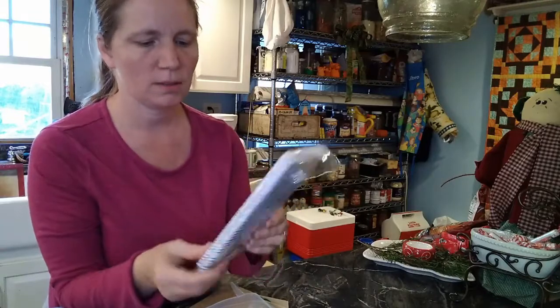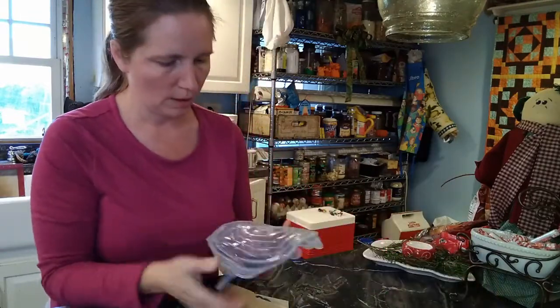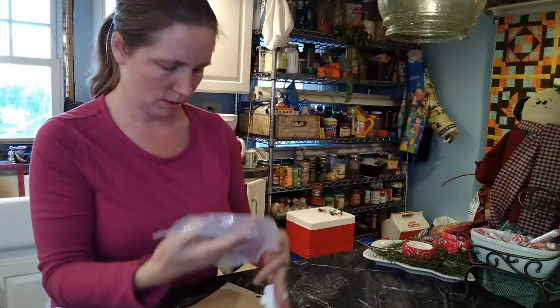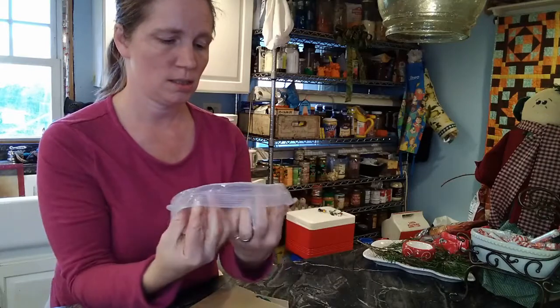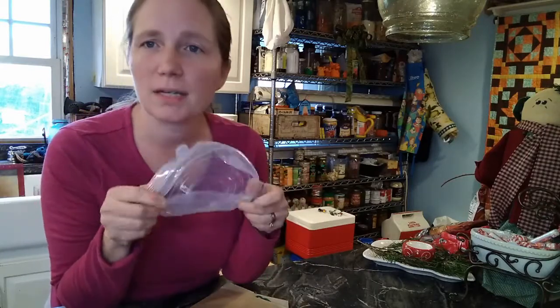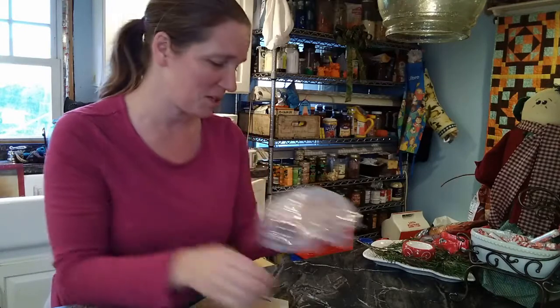Then there's a pack of paper straws, and also this other item which I admit I don't know what it is. I'm not even guessing because I really don't know. Maybe it's to cover the ice cream bowl? I'll just see when we get it out.